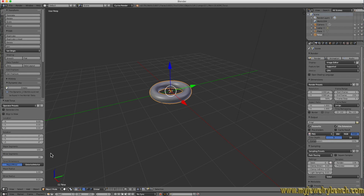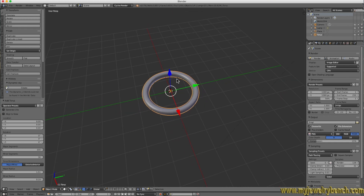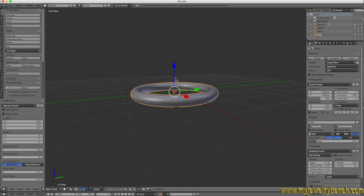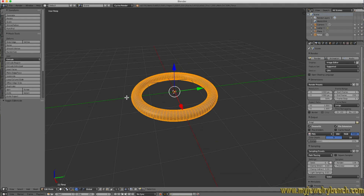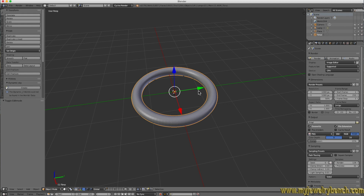Now you can see we have much more detail on our torus. Use the major radius and minor radius to give us a size we like — we'll make it about like that to give us a small ring. Here you can see we have a ring based on a torus. This is a mesh, so if we hit the Tab key to enter Edit Mode, you can see we have lots of vertices, edges, and faces. We'll go back into Object Mode — that is our first ring.